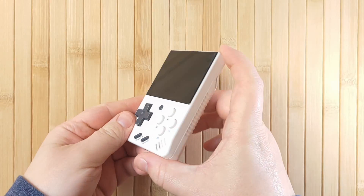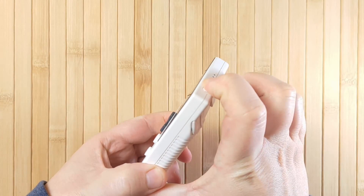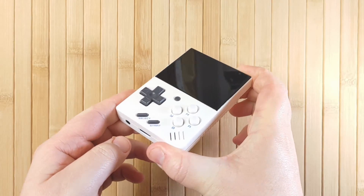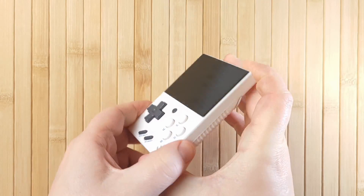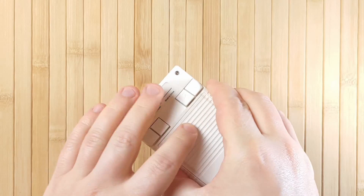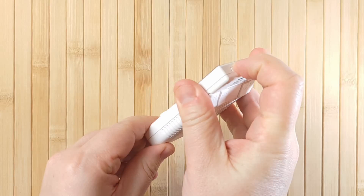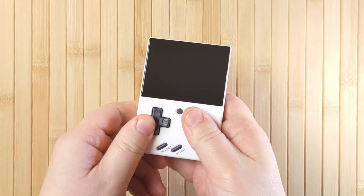When something is completely bricked, we call it a hard brick. This involves a device that is totally kaput and irrecoverable. It might not power on, or it might boot, but for all intents and purposes it cannot be used ever again. An example might be a smashed device or one with corruption on its onboard storage that prevents it from being used ever again.